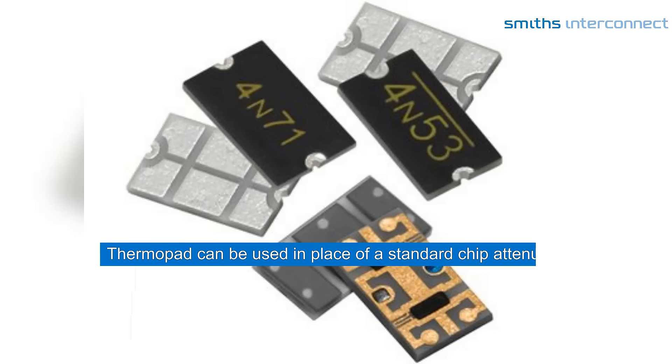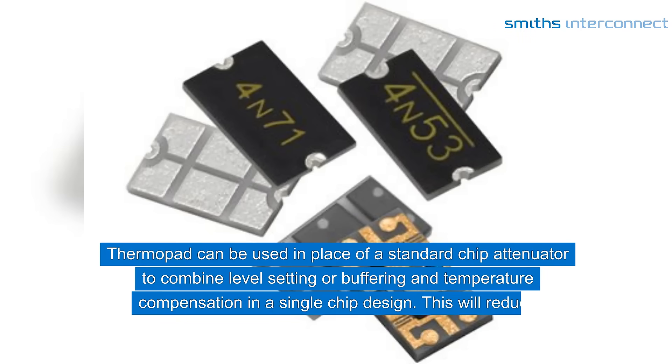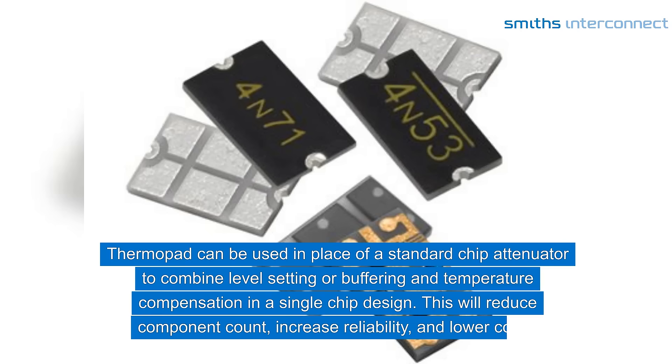Thermopad can be used in place of a standard chip attenuator to combine level setting or buffering and temperature compensation in a single-chip design. This will reduce component count, increase reliability, and lower costs.